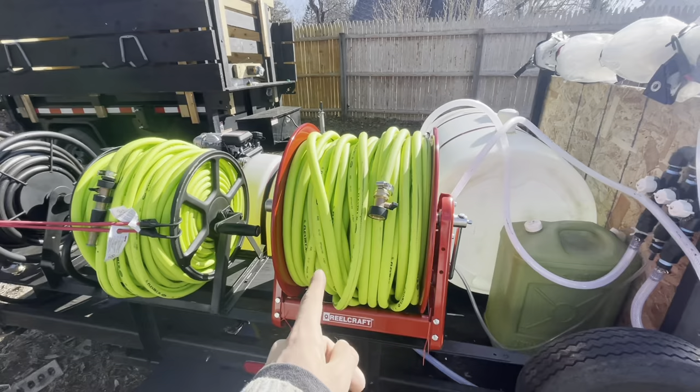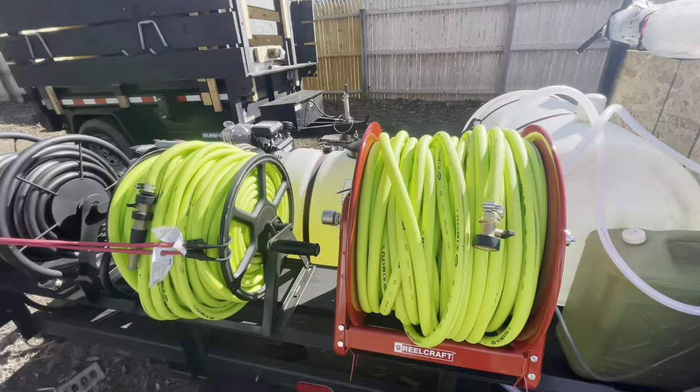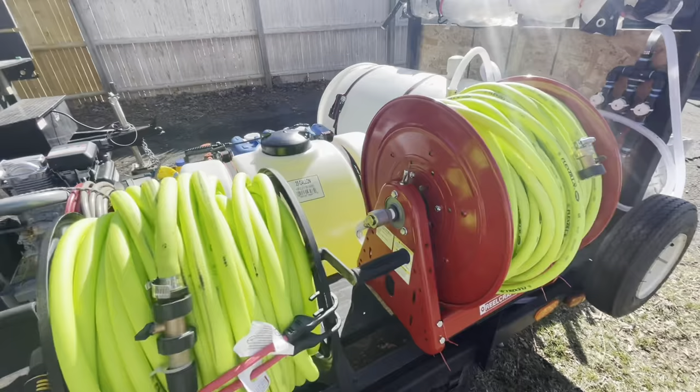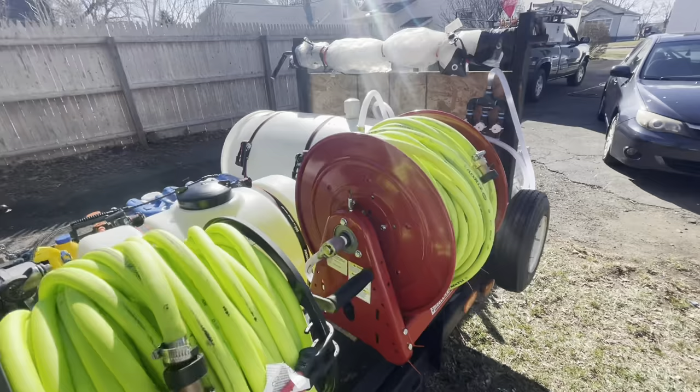Do you need these Flexzilla hoses? Absolutely not. You can get normal 5/8 hose from Home Depot and do just the same job, but the hose will be a little bit heavier. Do you even need all these hose reels? Absolutely not. You can do setup and breakdown by hand, save the money on the reels, invest back into yourself, and eventually buy the reels. Because all it does is save your time on the job, and time is money. Spending 45 minutes breaking down hoses at the end of the day, you could already be on and started at the next job. Do you need these hose reels? No. But it is well worth your time.